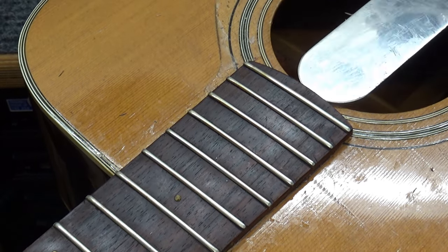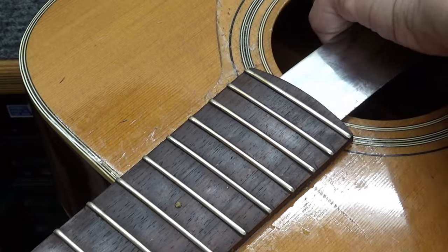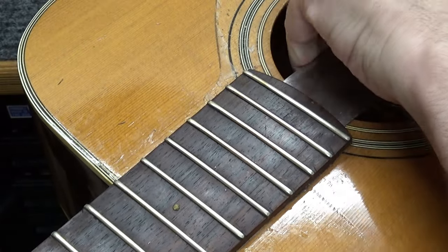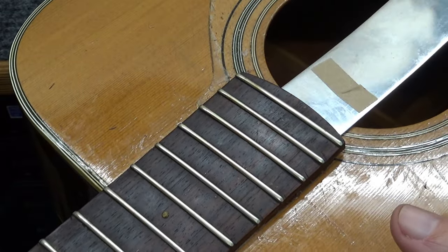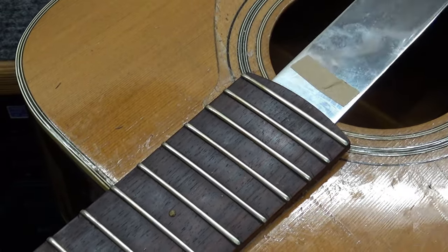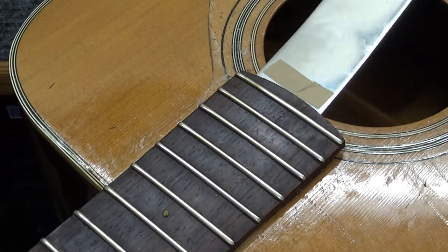Getting the steam needle in, you really have to aim upward to get it in between the spruce and the rosewood. Once I got it in, it was so much work — probably three times as much as doing a Gibson or Martin.